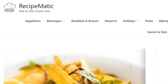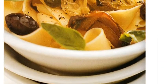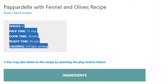Pappardelle with fennel and olives recipe. Serves 4. Prep time: 15 minutes. Cook time: 30 minutes. Ready time: 45 minutes.